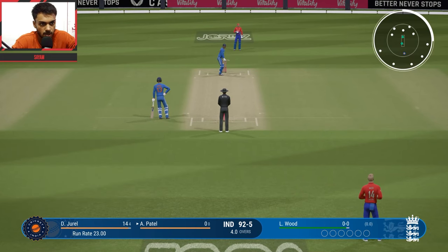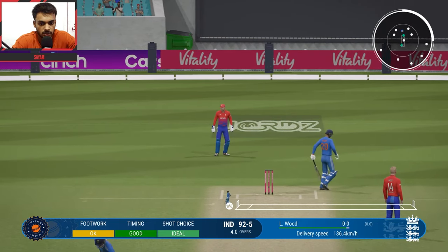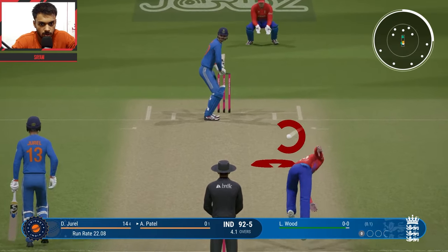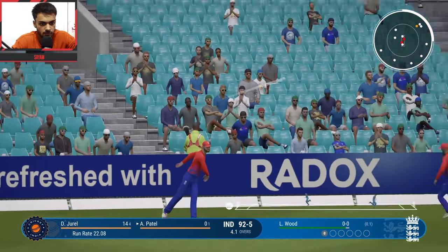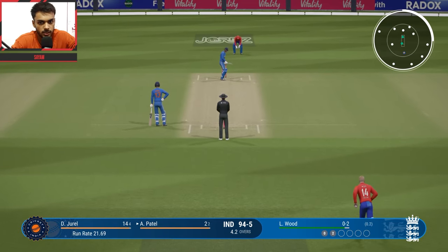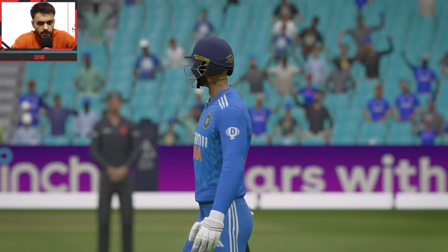Locwood comes in to bowl. The match is very intense now. Reverse sweep attempt by Akshar Patel. Another ball — trying to hit over the ground. A 2-run effort. India are trying to protect wickets because these are very important lower order wickets. Another shot — flat six from Akshar Patel! India reach 100!